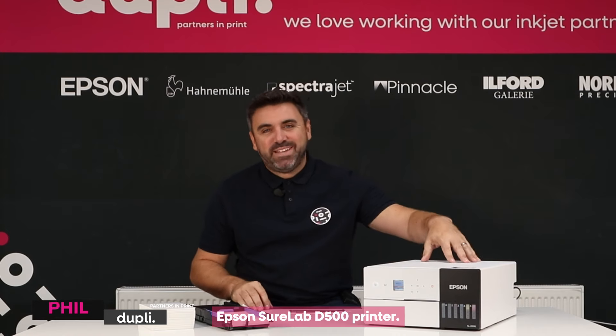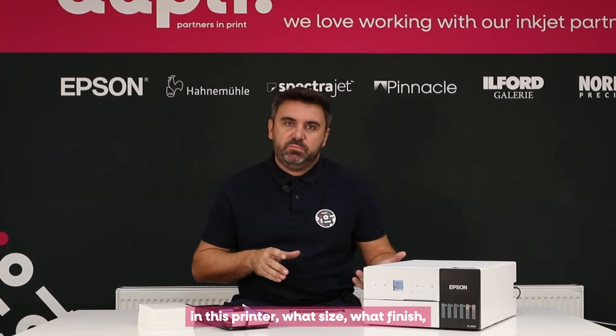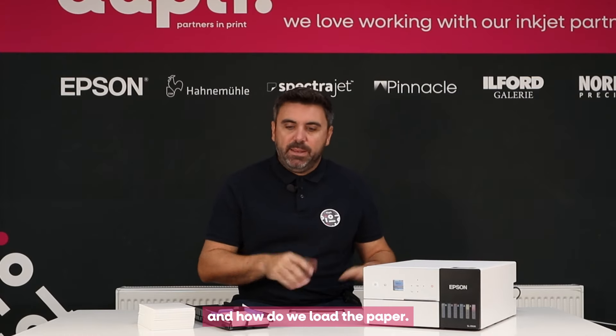Hey guys, it's Phil from Dupli, your partners in print. We're here with the Epson SureLab D500 printer. I'm going to be looking at what papers can be put in this printer, what size, what finish, and how do we load the paper.